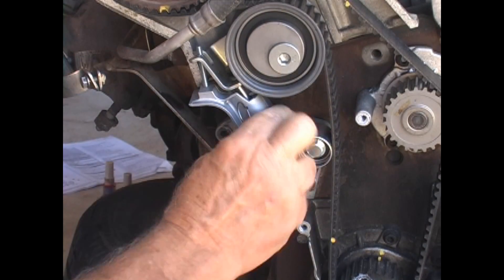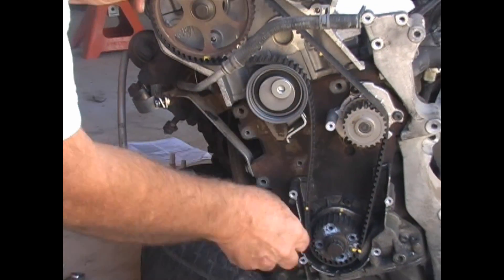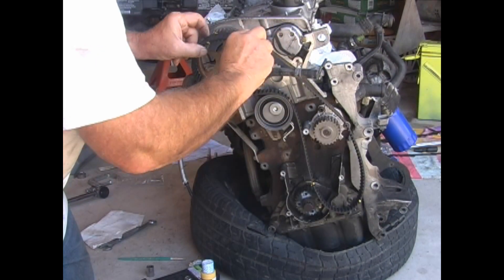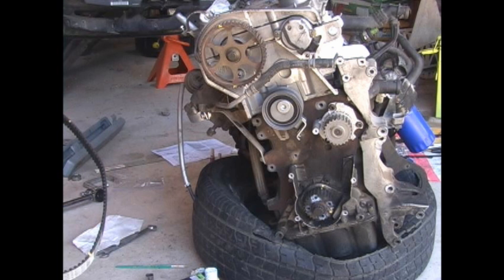I back off the nut a little bit more to remove the tensioner. This allows the pulley to swing down and loosens the belt quite a bit. You can see that the belt comes off very easily now. Transfer the marks to the new belt. This is also a good time to replace the water pump. An idler pulley is recommended when changing the timing belt. You should also replace the tensioner, but don't install it at this time.